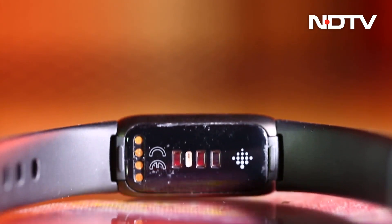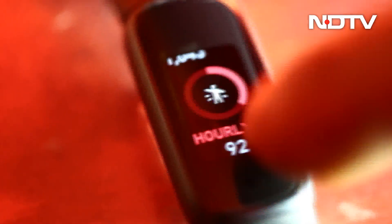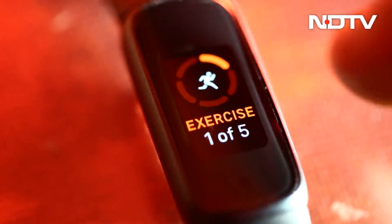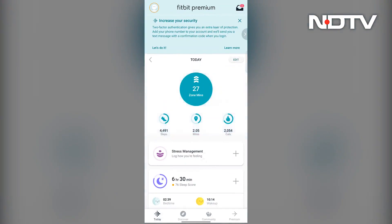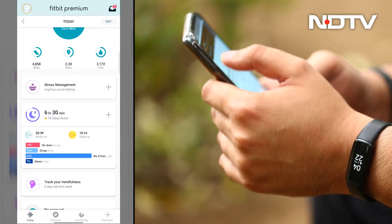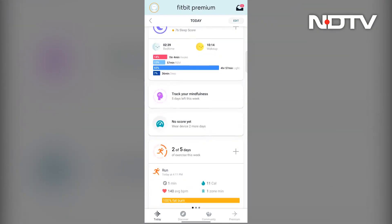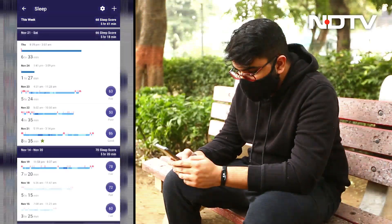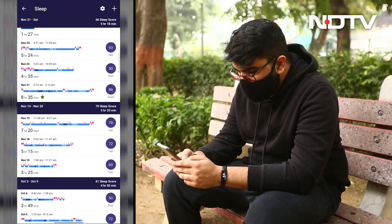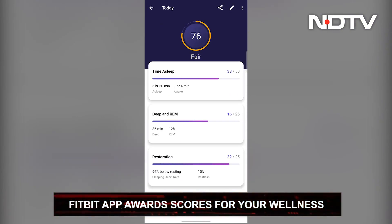Flipping on the back, the sensors on the Luxe can accurately track skin temperature, body oxygen levels, step count, and heart rate. All of the data from these sensors is synced with the Fitbit app whenever the user opens it. And with the app, the wellness ecosystem of Fitbit comes in to take the Luxe a step above.